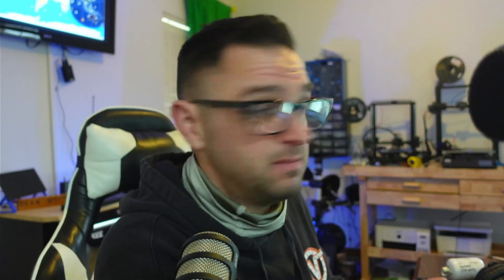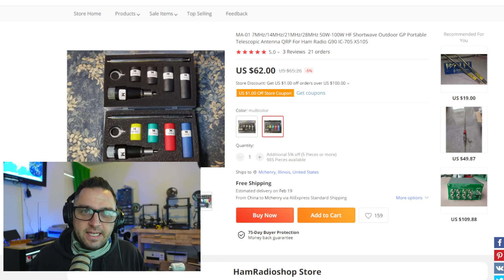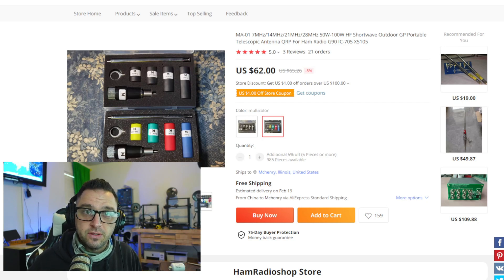I'm super excited today to test an antenna I haven't seen on the market yet, or at least in any videos. This is the MA01 antenna, which I purchased from LI Express. The brand name on it is HamSpace. Let's talk about the antenna, run some tests, and get an overall opinion. It took about two and a half weeks to arrive and it cost 62 US dollars.